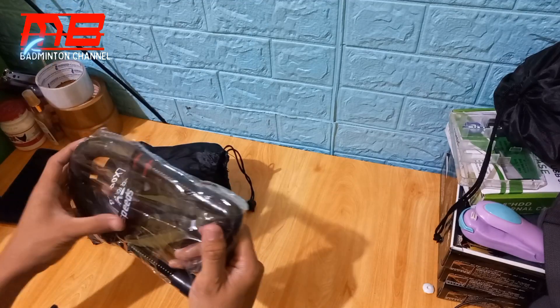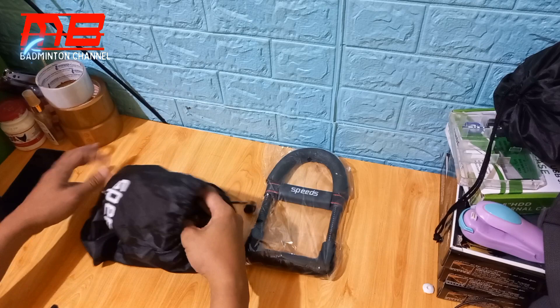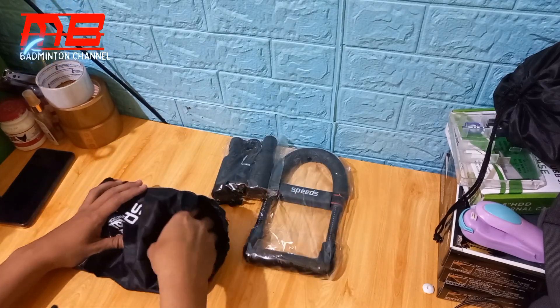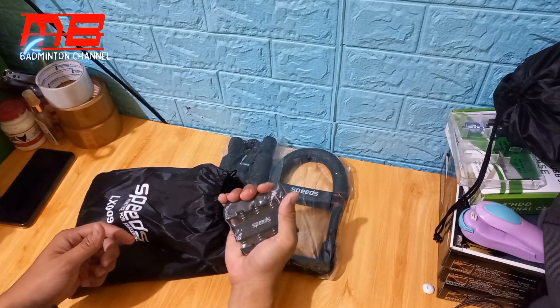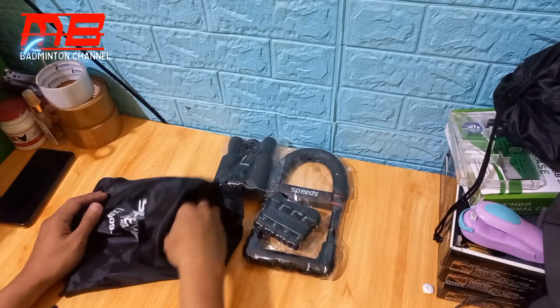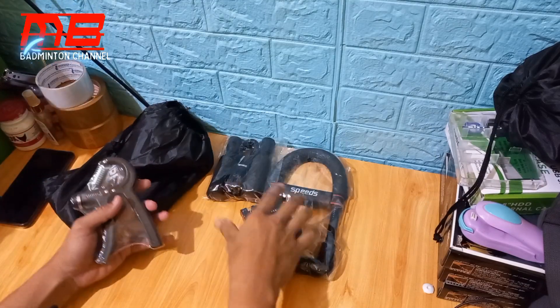Fungsinya pun belum begitu tahu ya, ini fungsinya buat apa. Saya harus lihat dulu. Nah ini skipping ya. Normal skipping saya sudah tahu. Oh ini buat tangan ya. Ini buat menguatkan tangan untuk main bulu tangkis. Ini juga sama, handgrip. Nah ini handgrip ada dua.